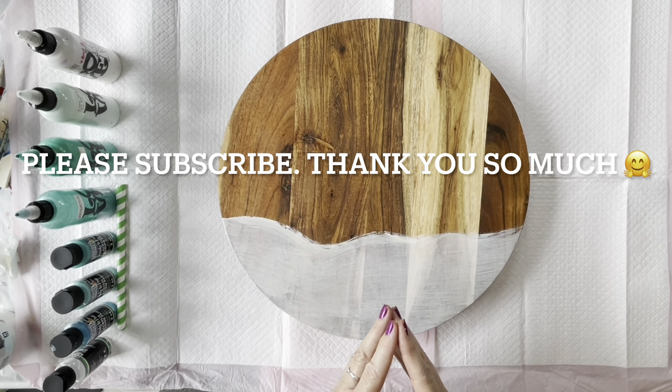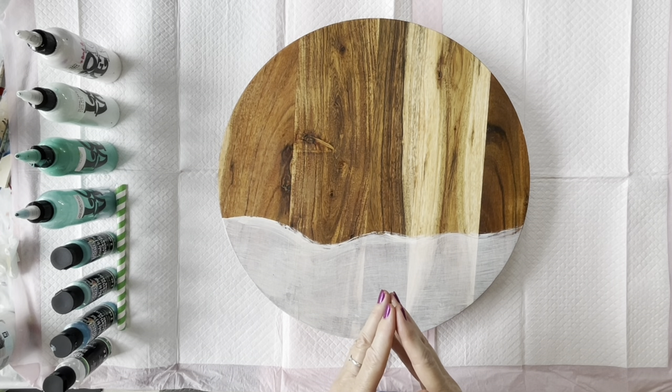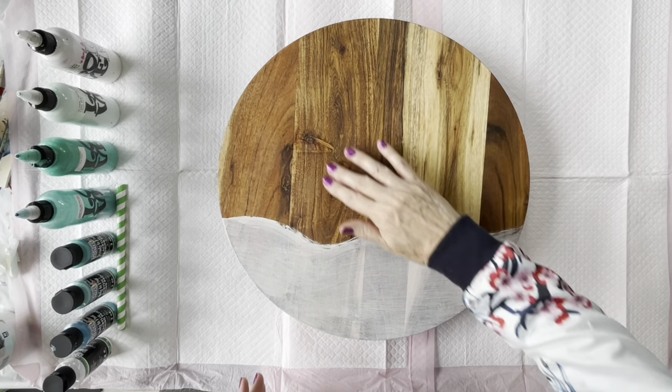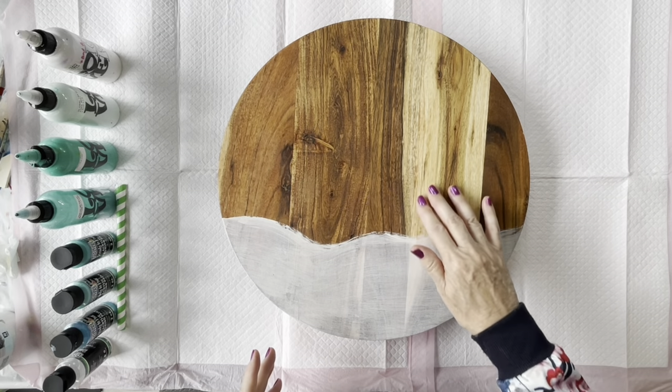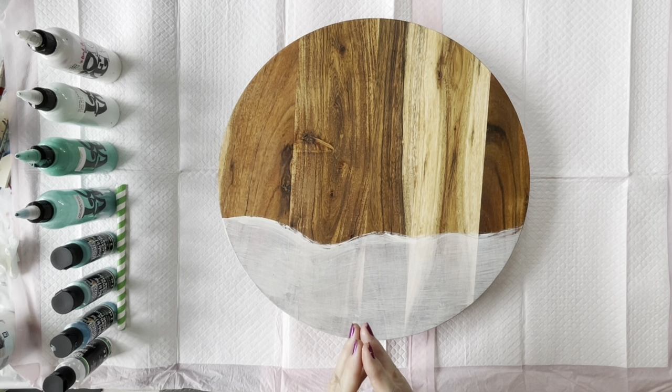What I've got here today is a Lazy Susan that I bought from the local Kmart — I think it was about $18. It's made out of acacia wood, so it's quite nice. I like the different colours in it and I'm making this as a present for someone.